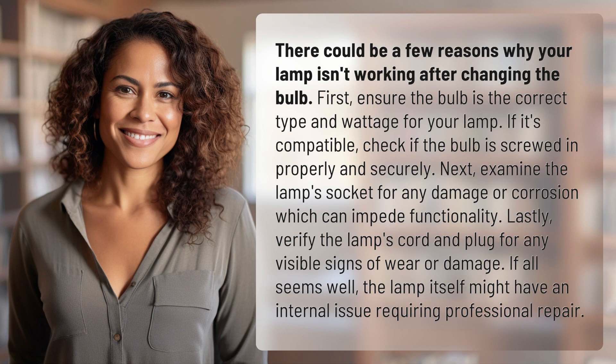First, ensure the bulb is the correct type and wattage for your lamp. If it's compatible, check if the bulb is screwed in properly and securely. Next, examine the lamp's socket for any damage or corrosion, which can impede functionality.